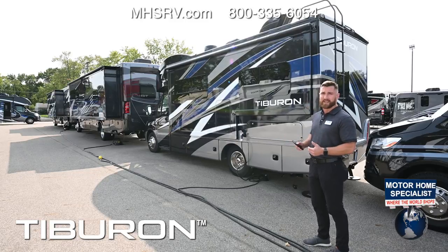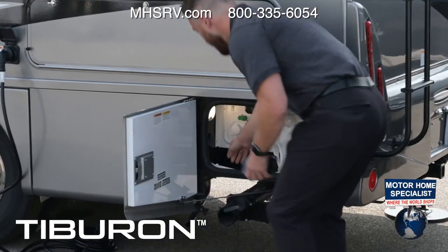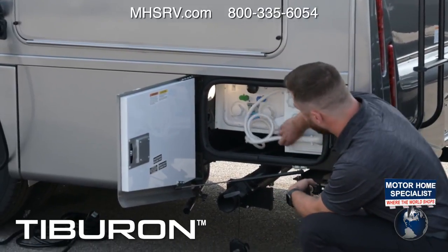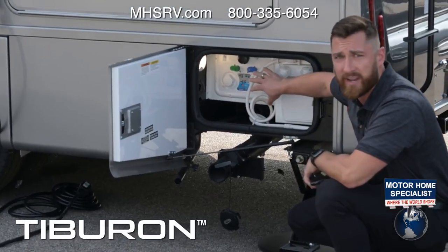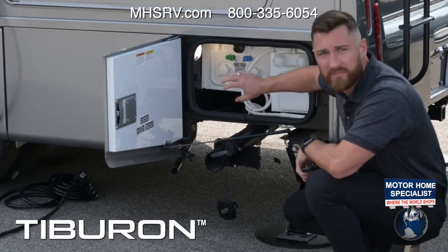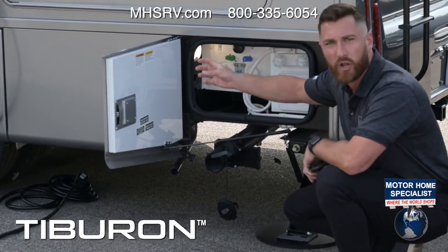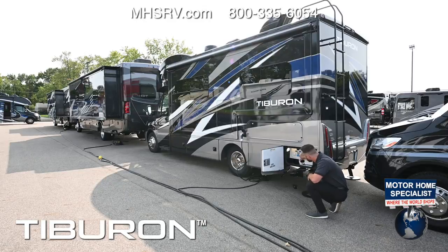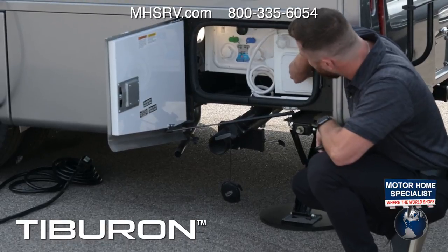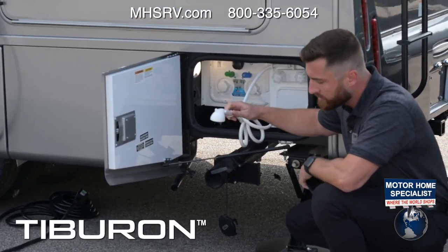Hold the button three to four seconds after the slide is fully extended or retracted to ensure it's fully in position. Now with the slide in, this is your wet bay, which features your Nautilus system for sanitizing, winterization, city water connection, and flushing your black tank — it gives you a nice display of how the adjustments should be located. You also have your city water connection, winterizing hose connection, satellite connections for cable, and a storage area for your sewer hose.